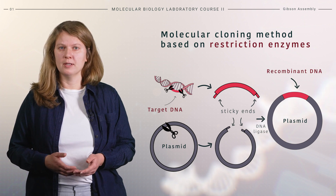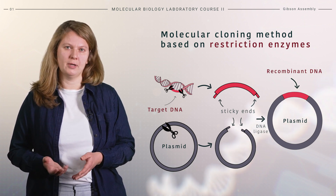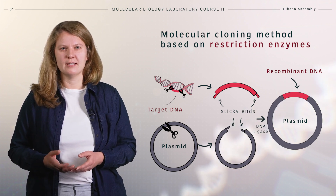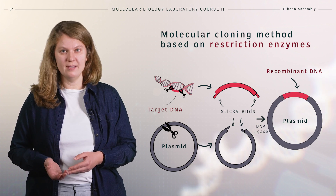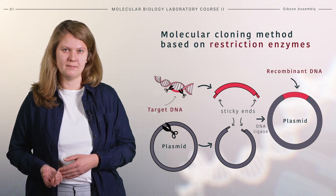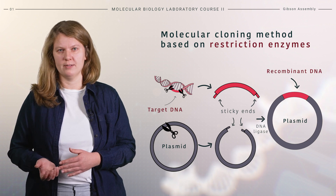Molecular cloning based on restriction enzymes has been the standard method of molecular biology. However, its biggest limitation is that modifications can only be made if there are the right restriction sites in the right places. This can be especially tricky if we want to clone multiple fragments.